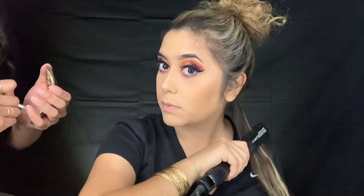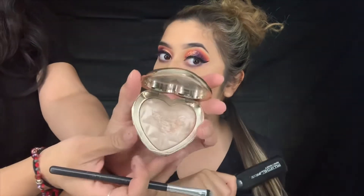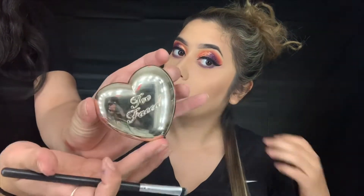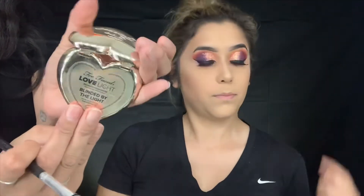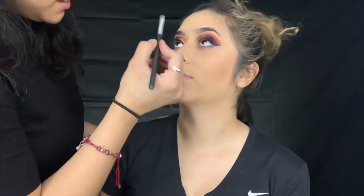I need to highlight under the eye. Are you serious? Yes. I'm going to highlight the inner corner with this Too Faced Blind by the Light. I'm going blind by the light - look up.